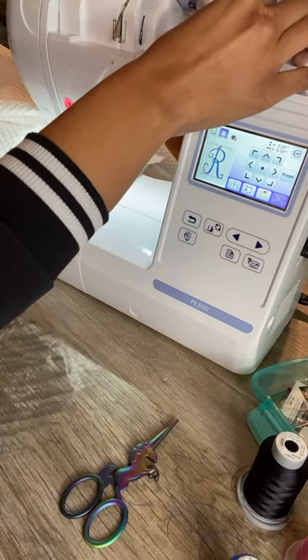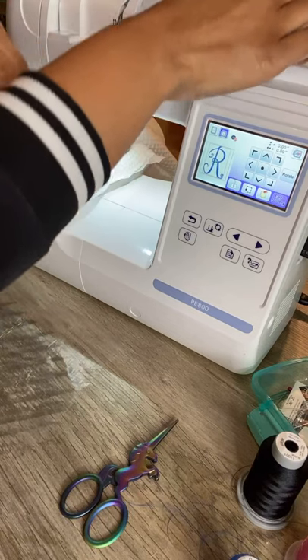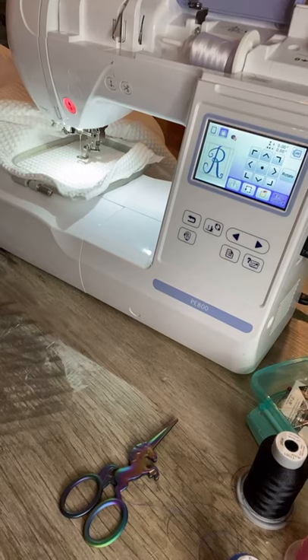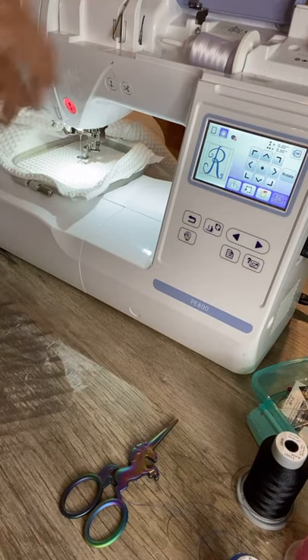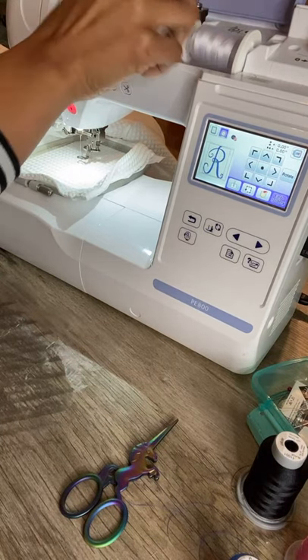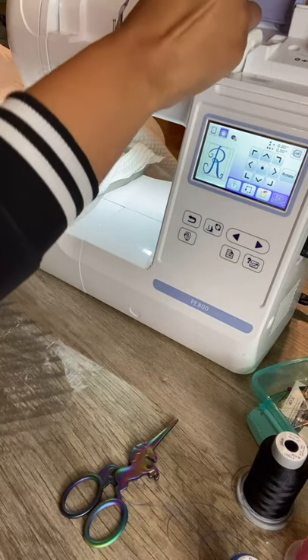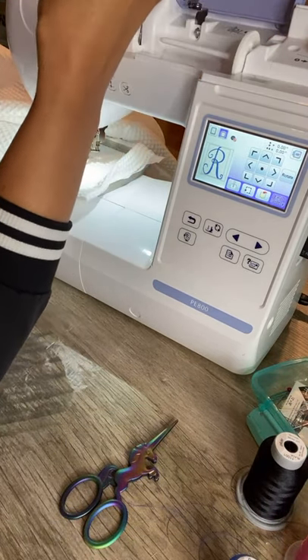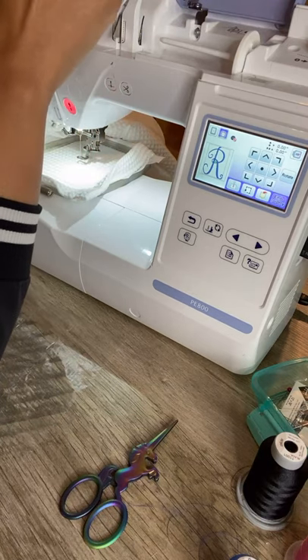Put on your spool pin. That didn't go so well — grab this one. This is a brand new one so we gotta get it going. There we go!